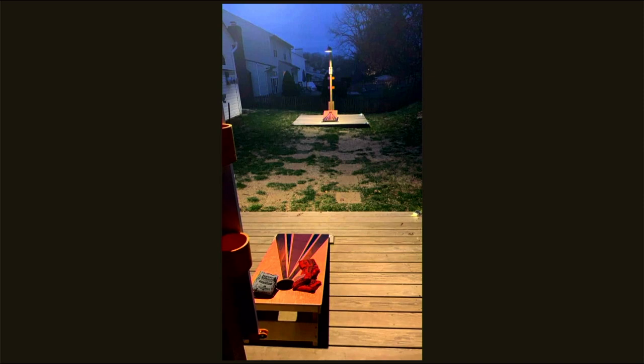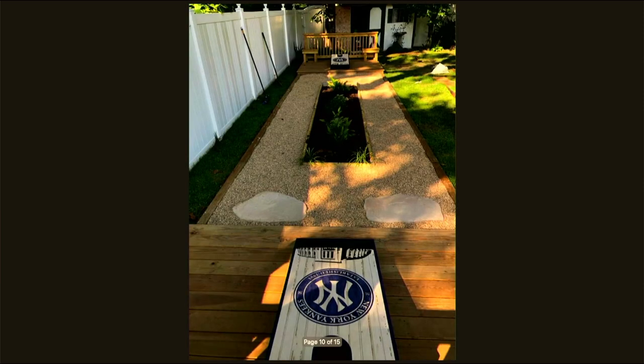Another deck with a nice walkway and a box garden in the middle — very presentable. It even has benches built in on the sides. Outdoor deck people tend to be the entertainer type who host gatherings, since a deck naturally accommodates multiple activities alongside cornhole, unlike a dedicated barn which is cornhole-only.